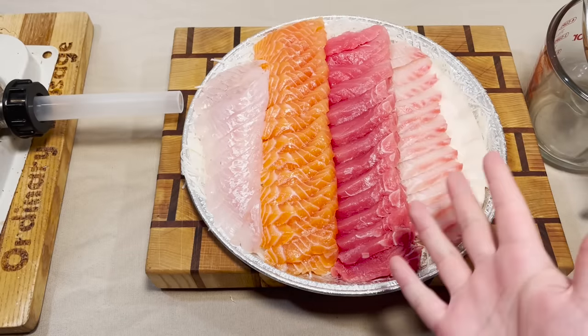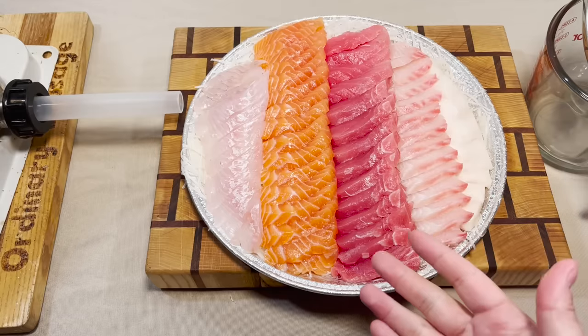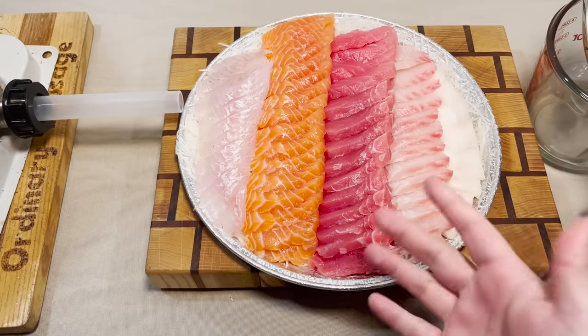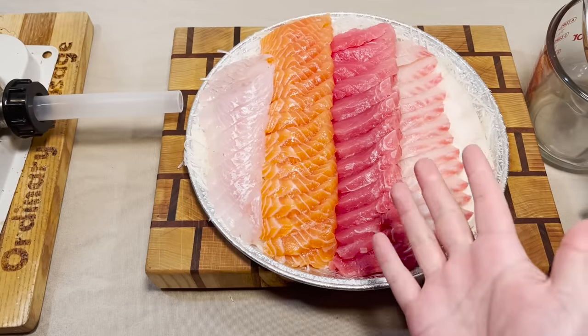So sashimi can only really be used on the day you eat it. So what are you supposed to do? Throw out your leftovers? No way says I. You turn it into a sausage, obviously.